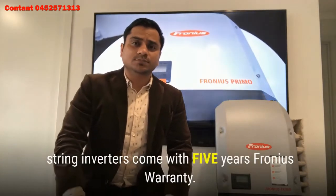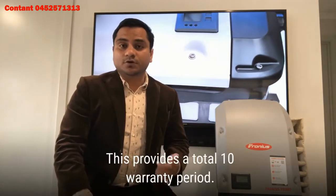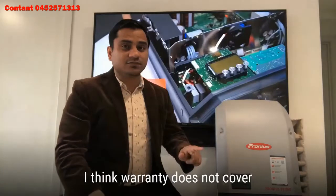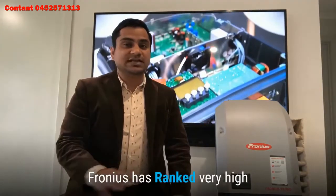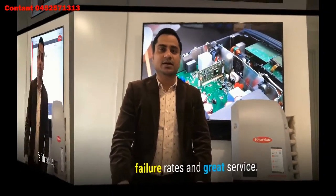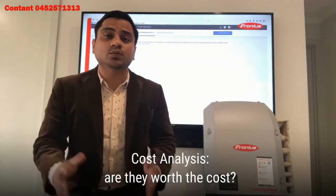Regarding warranty and services in Australia: all Fronius string inverters come with a five-year warranty. However, customers can obtain an additional free five-year extended warranty when the inverter is registered online via solarweb.com, providing a total 10-year warranty period. It does not cover removal, installation, labor, or transport costs. In terms of service, Fronius has ranked very high for many years due to a low failure rate and great service — if a failure occurs, they usually ship a replacement very fast.